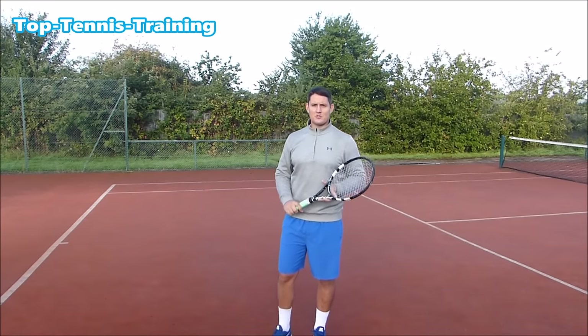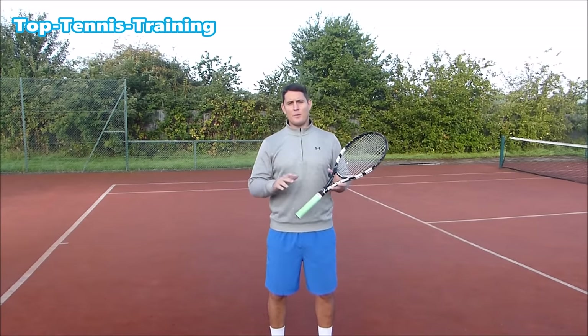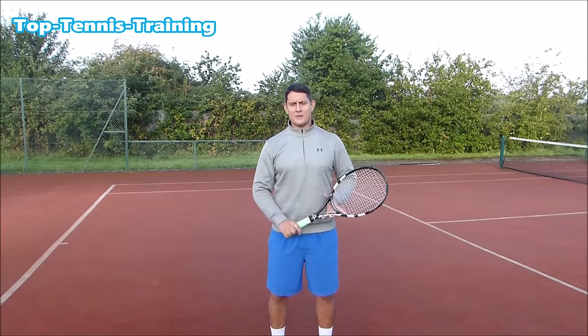Hey everyone, Simon here from Top Tennis Training and in this video I'm going to help you improve your volley in three simple steps.